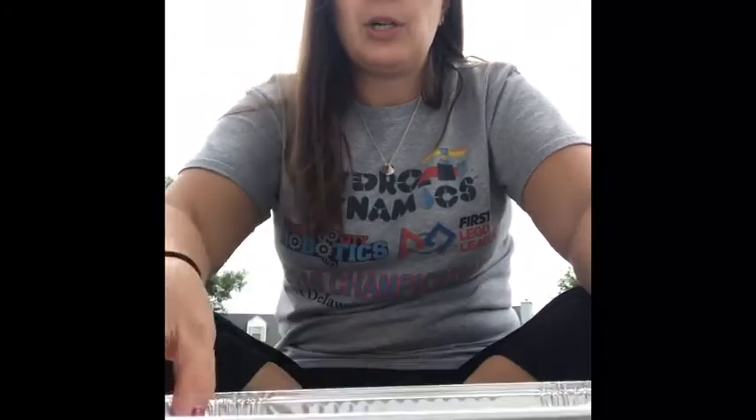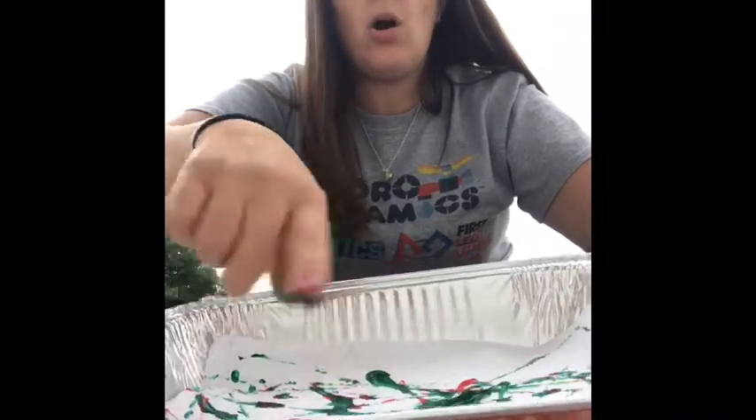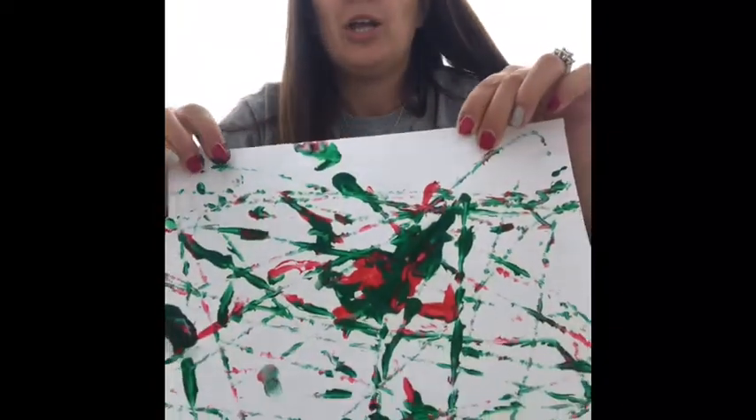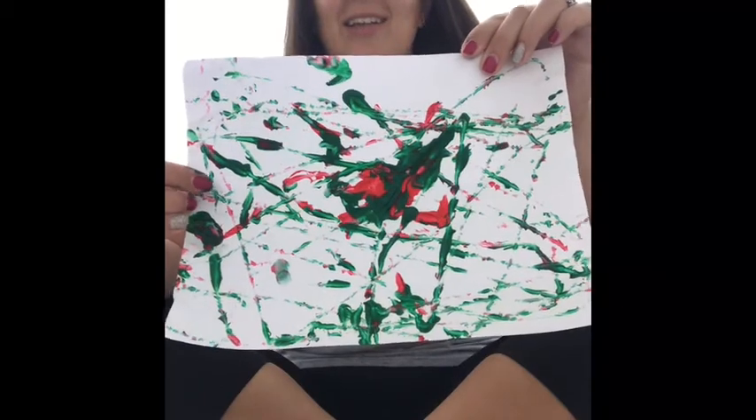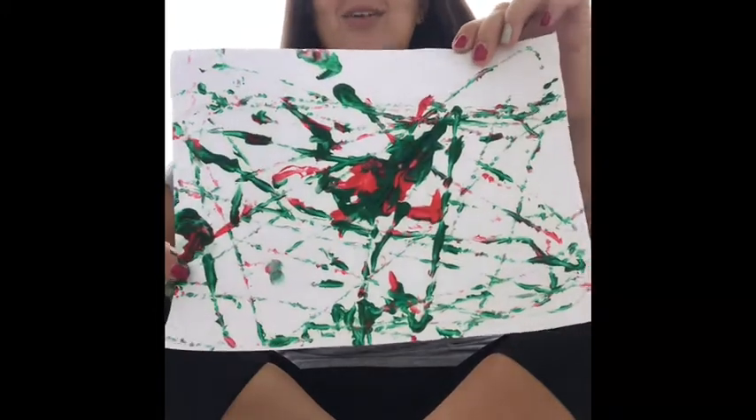Your marbles are gonna go in your paint — mine keep trying to hide from me and go under. They're gonna go in your paint and you're gonna move them all around. They're going to make a pretty design. Just keep moving them around until your paint in the center is pretty much spread all around your paper. Your marbles drew a picture when you were moving it around. This is what mine looks like, friends.